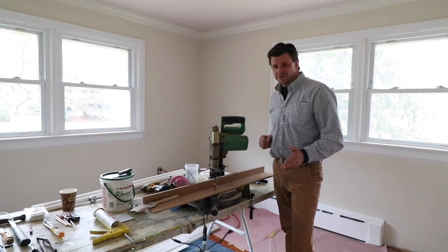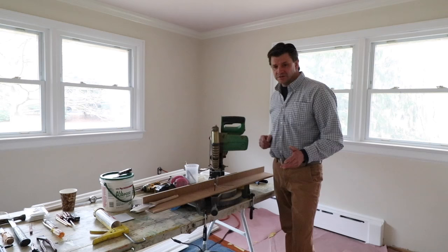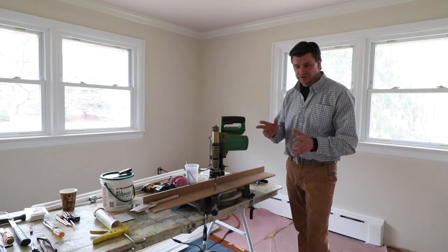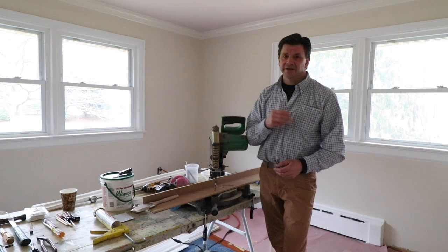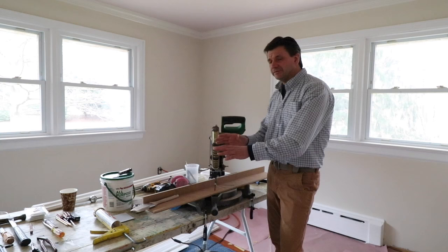I've already set up my workstation, trimmed out two of the windows and one of the doors. Before I trim out the remaining two doors and put down the baseboard, I want to show you my work setup. I've got a chop saw with a sacrificial fence attached — a sacrificial fence makes making your miters a lot easier. I'll put a link in the description to my video on how to make a sacrificial fence.